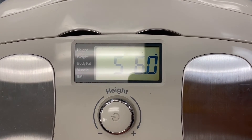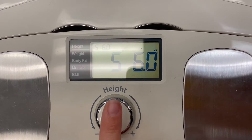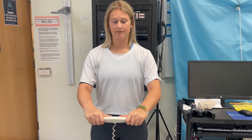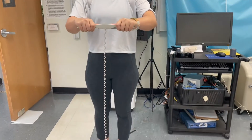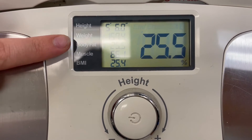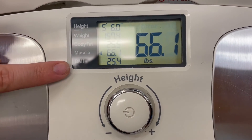Now that we know the subject's height, we can enter it into the scale. Press the middle and roll the dial as needed to find the height — for this subject, five six — then press the center of the dial. Once the scale is calibrated, your subject needs to know how to hold the bar properly: thumbs on the metal tabs and fingers wrapped around the metal on the back. Make sure to have your socks off for this test. Once everything is all set, step on and hold this position. At the end of the test you'll see weight, body fat, muscle, and BMI. For this lab we care about body fat and BMI, so be sure to record these numbers.